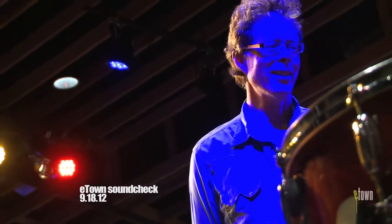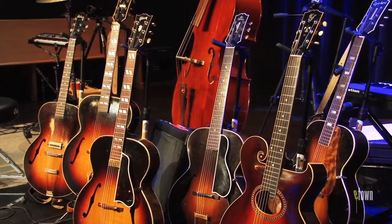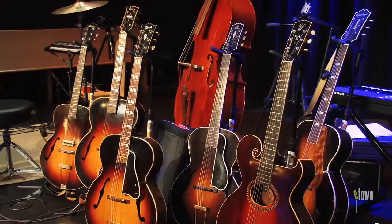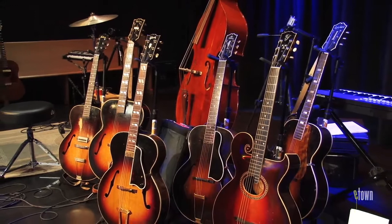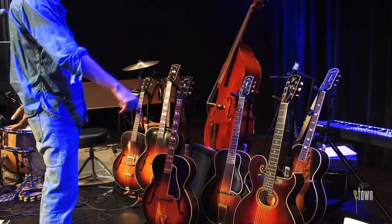We were just wrapping up soundcheck and couldn't help but notice this awesome pile of guitars hanging around here that all have a lot in common. They're all archtops, they're all carved spruce tops, and almost all of them have maple back and sides, except for this one here that's got a birch back and sides.